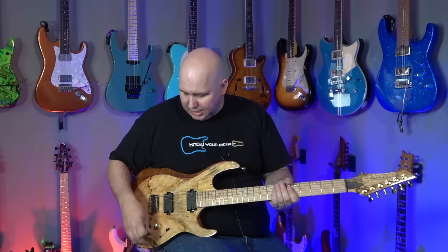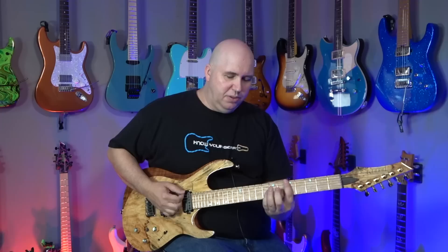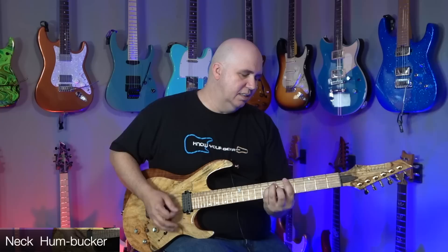To test how this guitar sounds, I have it plugged into my Fender 65 Deluxe Reverb and we're going to hear how the neck pickup sounds — just the neck pickup, not using any piezo system. Here we go.